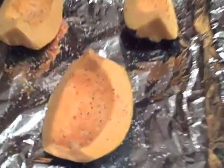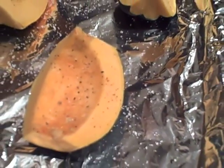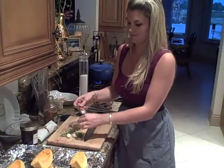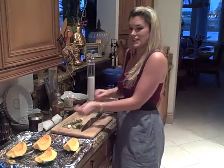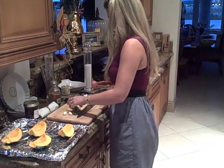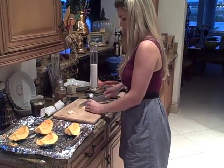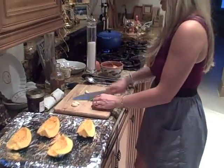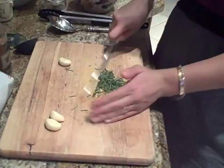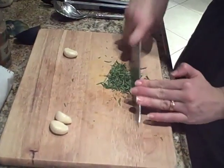Now we are going to add some rosemary and garlic — because we're crazy like that. Alright, so let's go ahead and get this all chopped up, our rosemary. Just want to rough chop it; you don't have to be too precise, but you also don't want to bite a big leaf and get it stuck in your teeth.